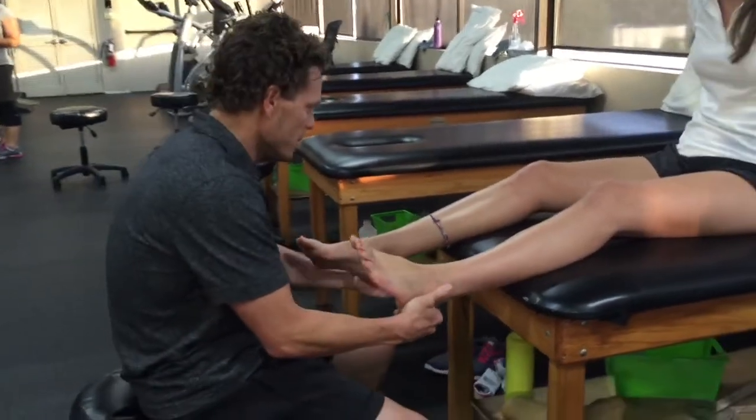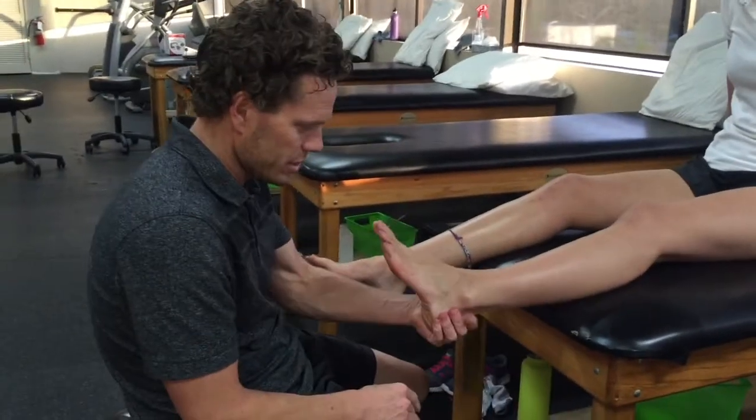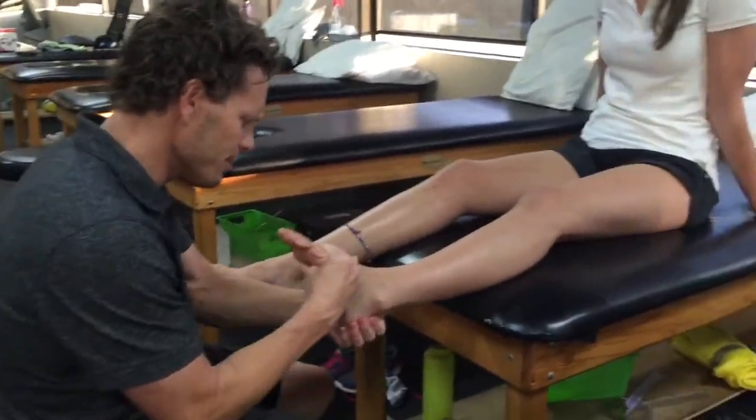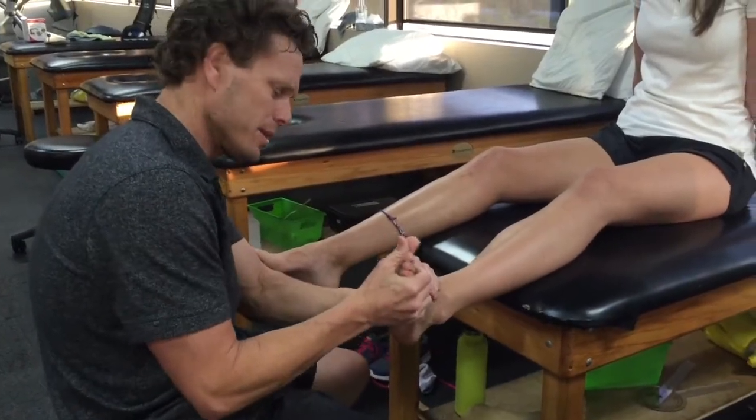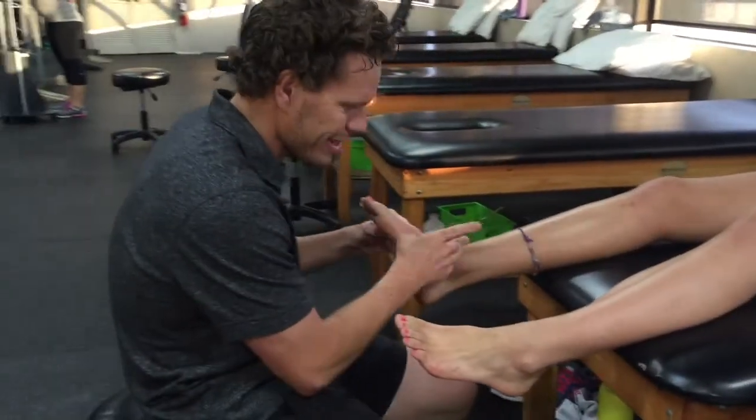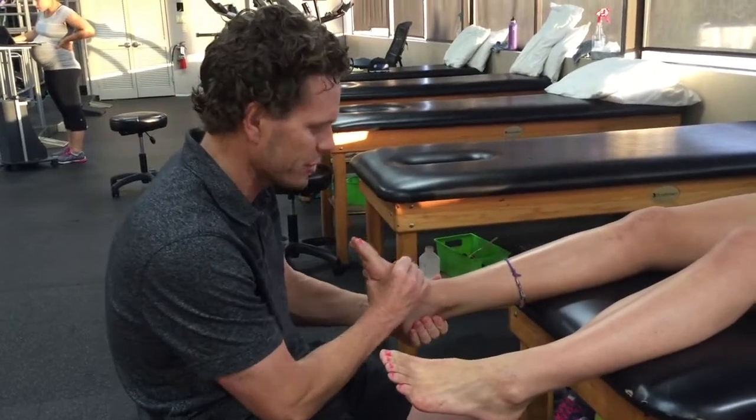One of the things I do first, just to get the assessment going, is I'm really feeling whether the foot is loose or rigid, what the big toe is like. It gives me an idea of what her foot naturally does.